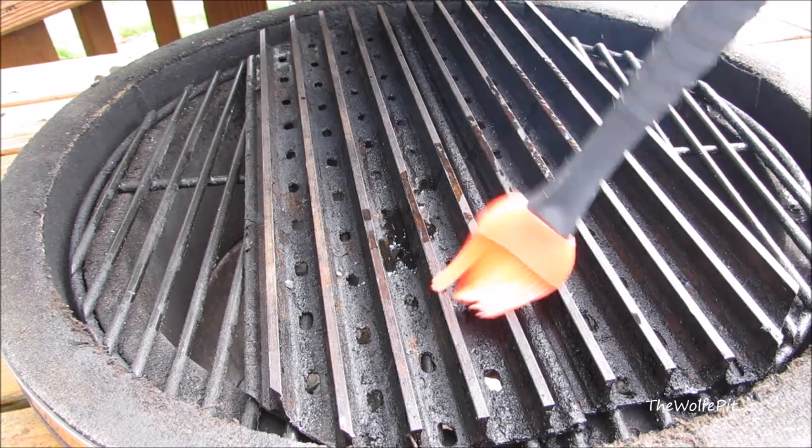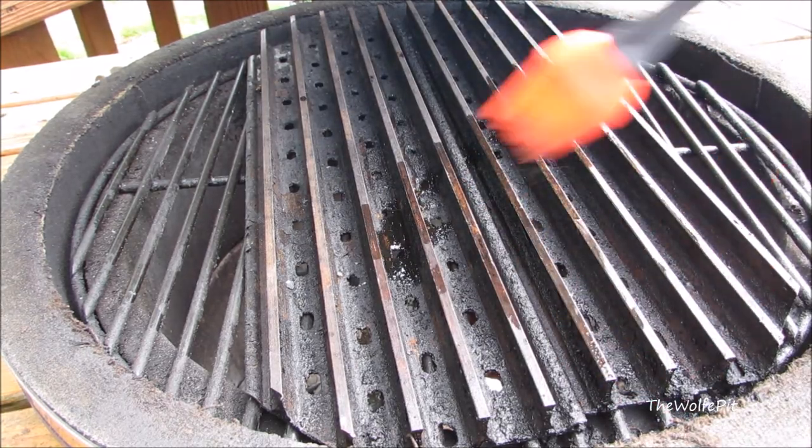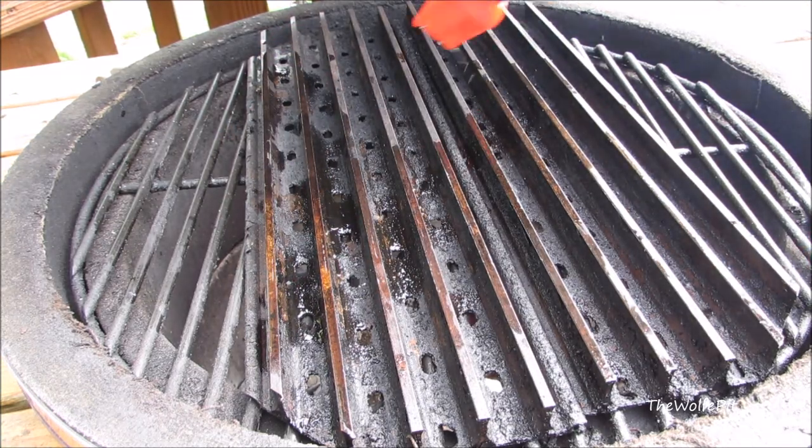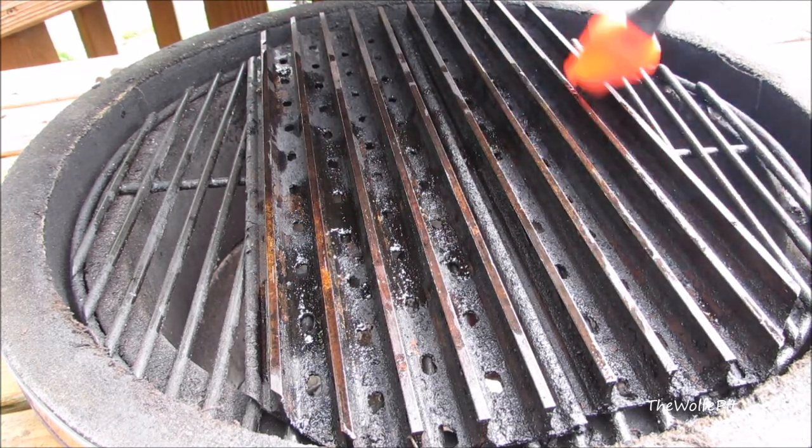My grill is preheated to 400 degrees and set up for direct grilling. In order to prevent the fish from sticking, you want to make sure your grates are clean, hot, and well oiled.